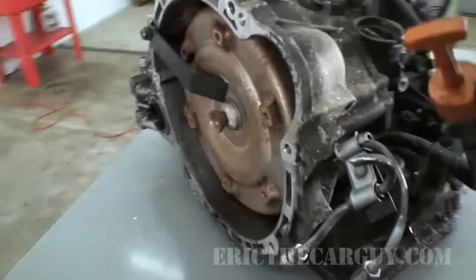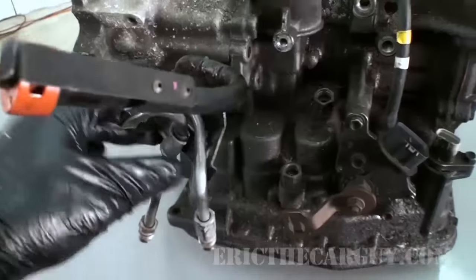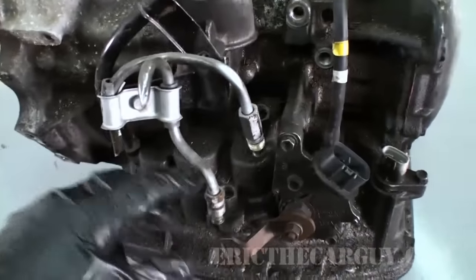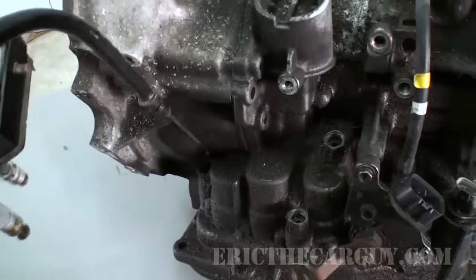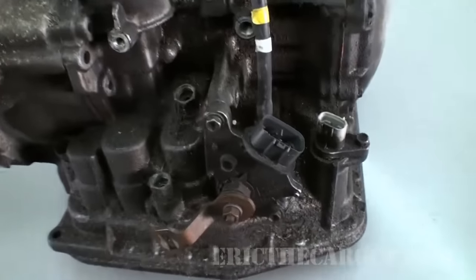Going back around the outside here, we have the dipstick and these cooler lines, which would normally be hooked up to the transmission. These are the lines that send transmission fluid to the cooler inside of a radiator. Some even have an external cooler, and I could just pull that out like that, which is kind of convenient.